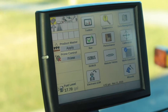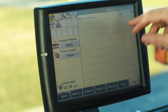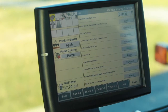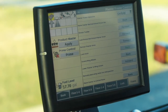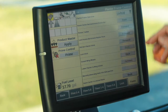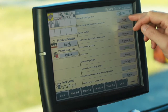Once you get to the field that you're going to be unfolding the planter in, the first step is going to be going to remote valves and then select frame. Currently the planter is in the off position so we will select unfold. Once you select unfold, ensure that the remote that your wing downforce is on is in the float position. From this point we will walk through each step of the unfold sequence, ensuring that each step is completed before moving on to the next.